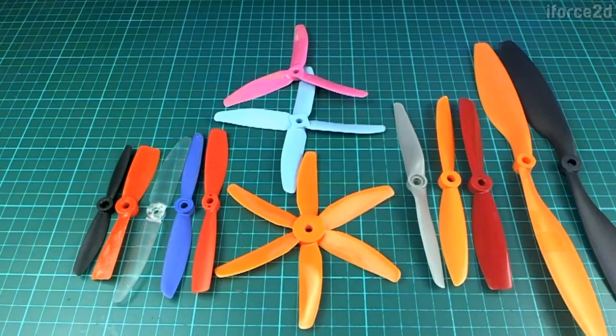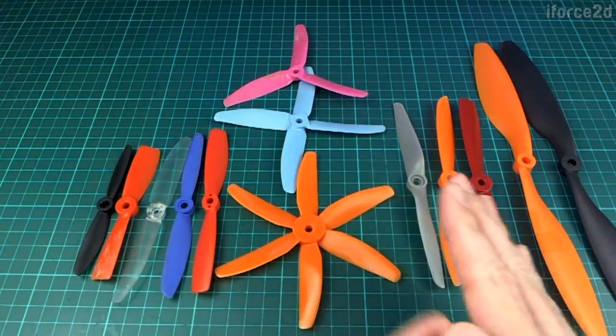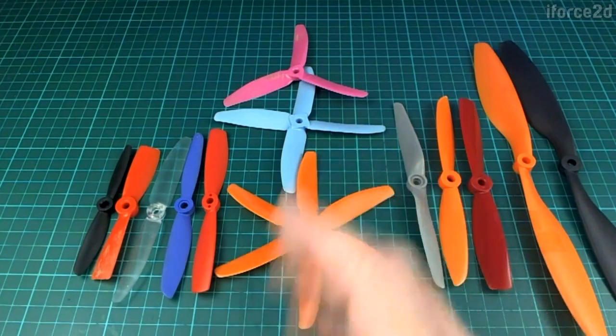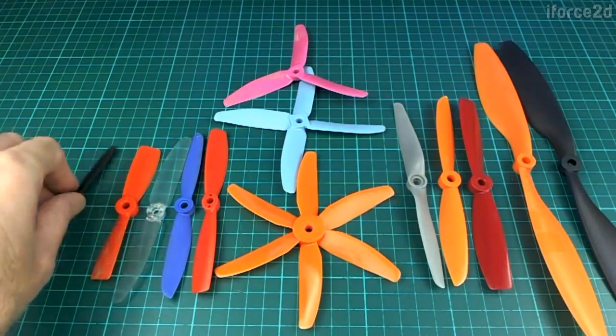The characteristics of a propeller come down to pretty much four basic things: the length of the propeller, the pitch or the angle of the blades, the number of blades, and also to some degree what material the propeller is made of.